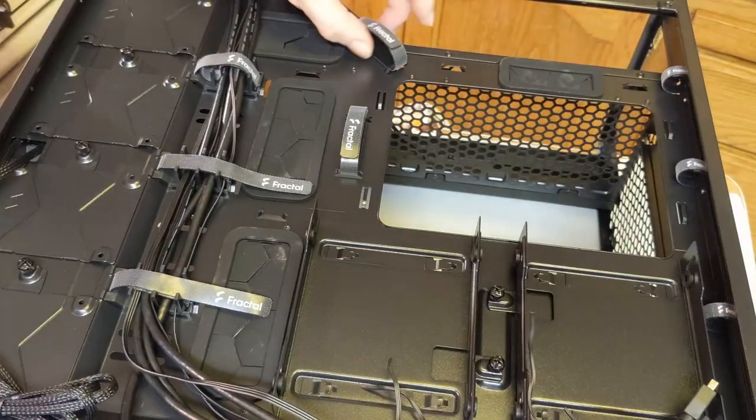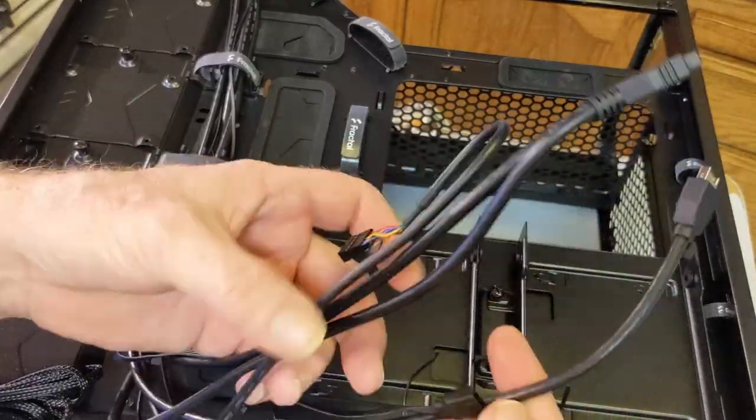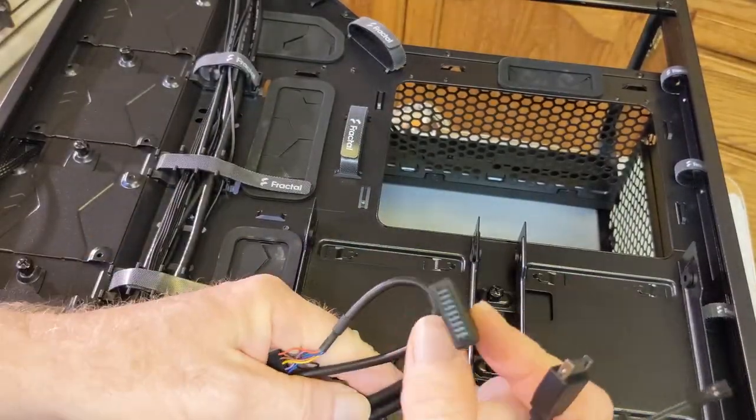I like these velcro straps — it's pretty well set up. There's room for four SSDs in the back and two hard drives, plus your normal cable setup.